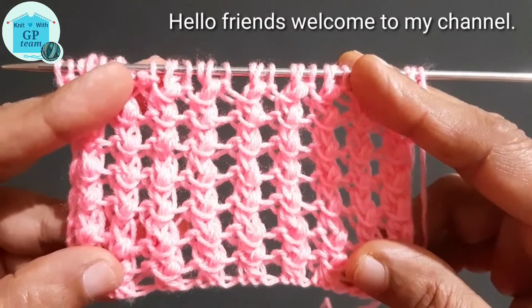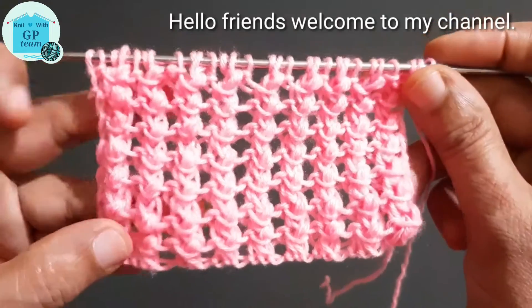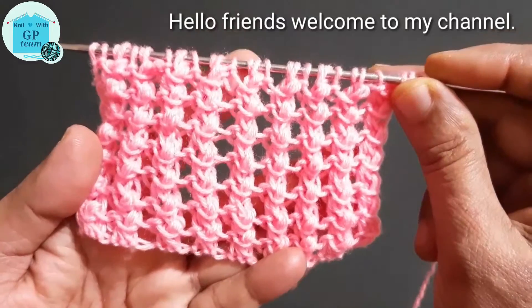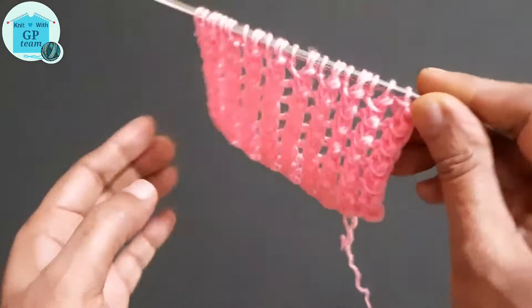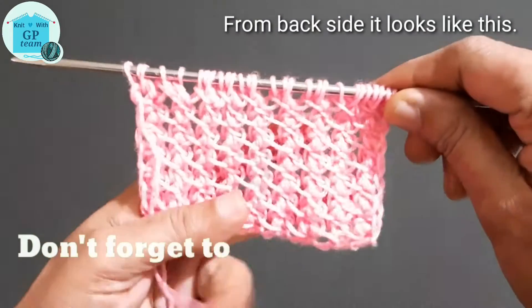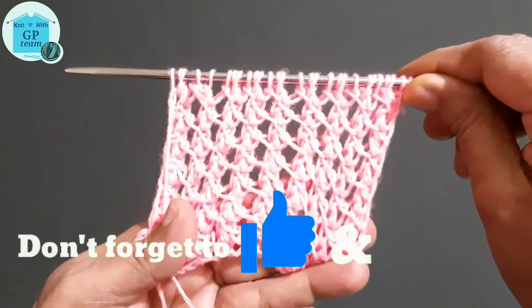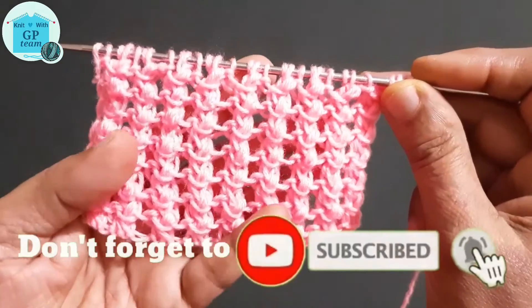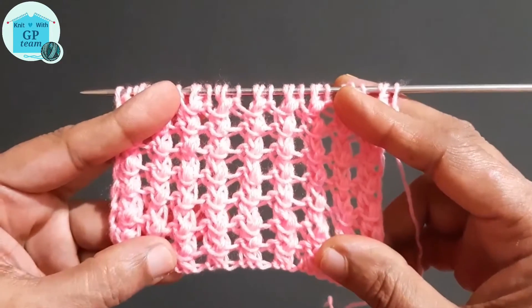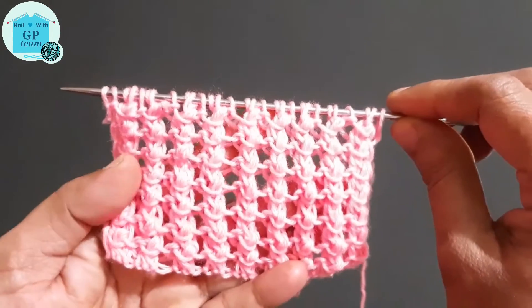Hello friends, welcome to my channel. Today I have brought this very beautiful lace pattern for you. From the front side our pattern will look like this, and from the back side our pattern will look like this. You can use this pattern in any ladies summer cardigan, jane sweaters, lady sweaters, shawls, caps, and also in jackets.